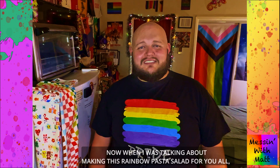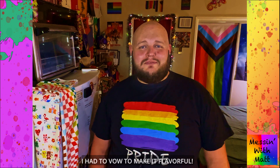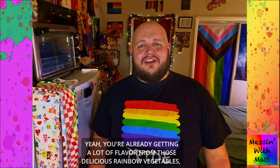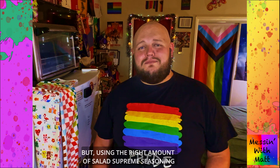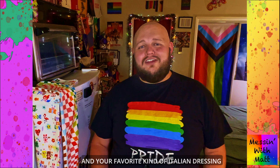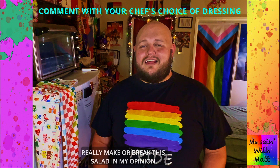Now when I was talking about making this rainbow pasta salad, I had to vow to make it flavorful. Yeah, you're already getting a lot of flavor from those delicious rainbow vegetables, but using the right amount of salad supreme seasoning and your favorite kind of Italian dressing really make or break this salad in my opinion.